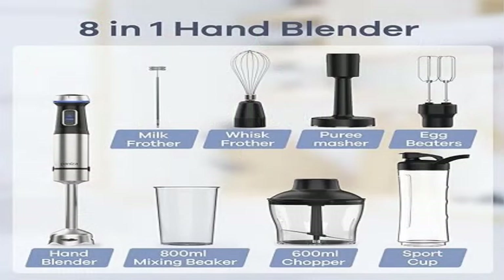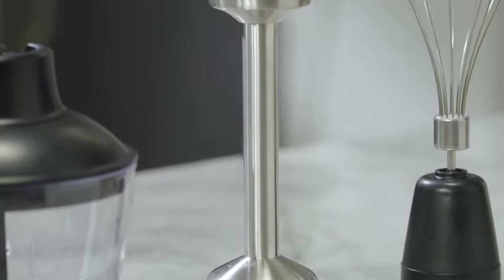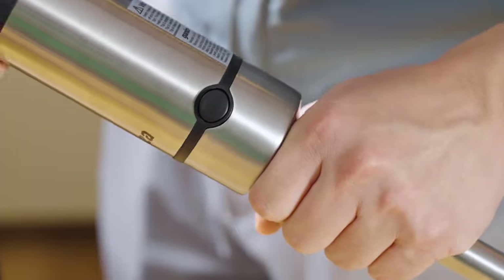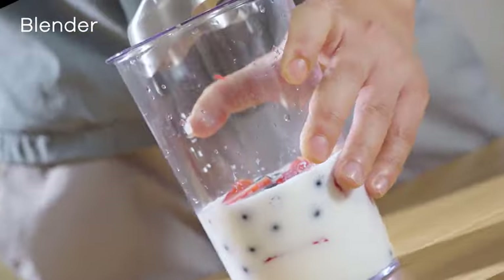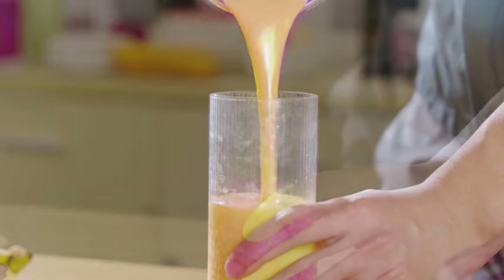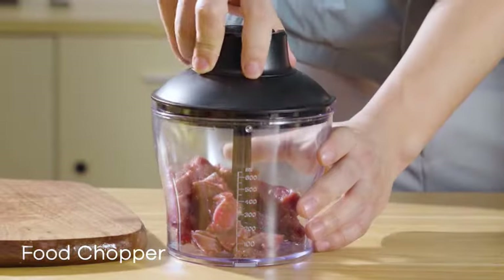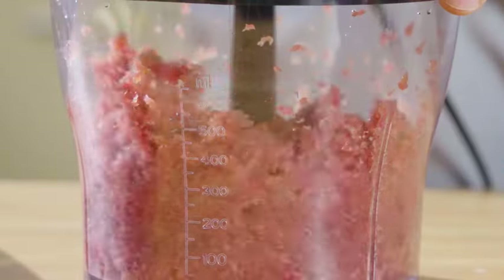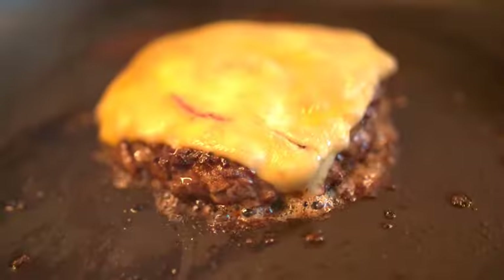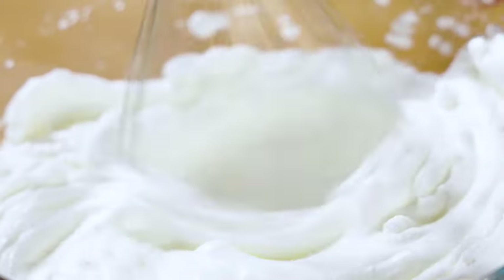Welcome to Outdoor Ideal. Product 1: Ganiza Immersion Blender, 8-in-1 hand blender with 800W heavy-duty motor, powerful and excellent quality. The Ganiza hand blender features an 800W full copper motor that handles more blending tasks quietly and easily. In contrast to common motors, the copper motor promises 3x longer service life. The stainless steel body is brushed, sophisticated, and scratch resistant.